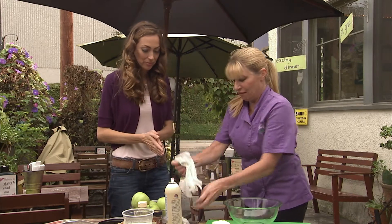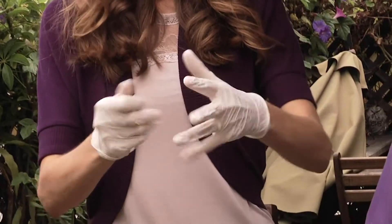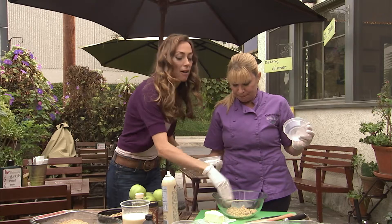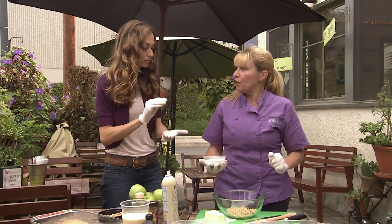We're gonna get down and dirty with these ingredients. So we have the dry ingredients, which is the brown sugar — half a cup. And you want to pack that, because brown sugar whenever it's measured is always packed.